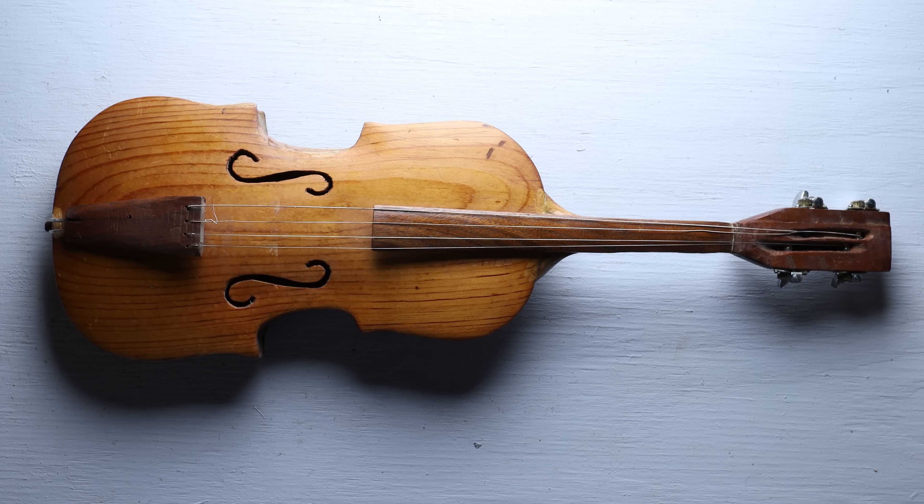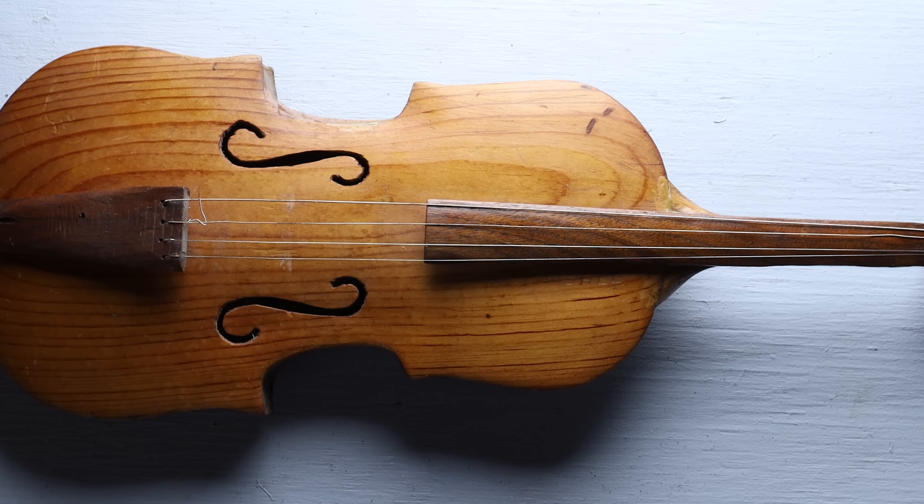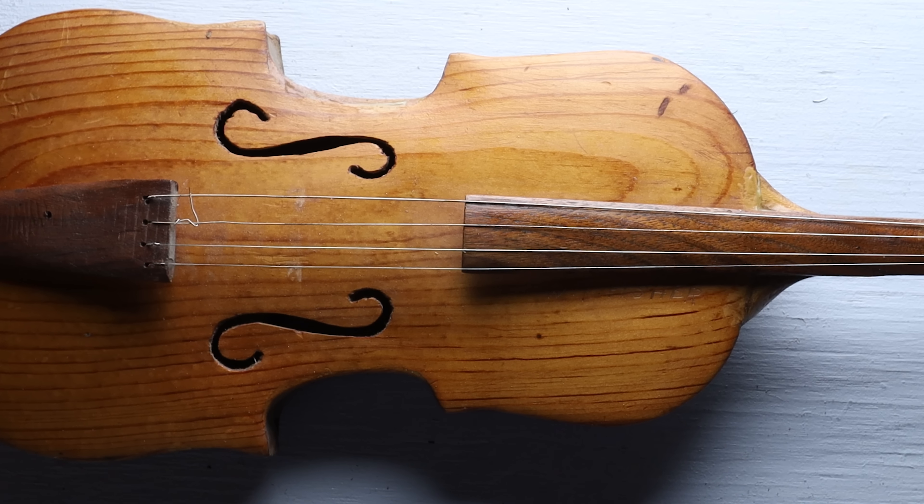Now that we're back home, let's look a little more closely. My first question is: is this even an instrument, or is it just a decorative object that's meant to hang on the wall?